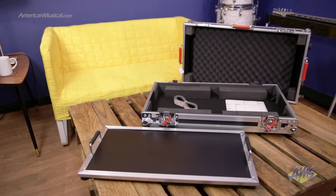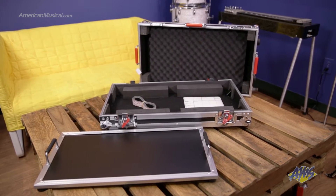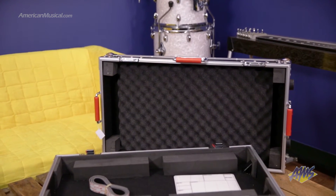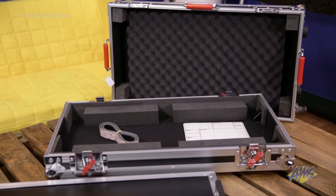With built-in handles and a 24 by 11 inch surface, the pedalboard section features rubber feet for stability. 3M Jewel Lock Fastener is included for pedal installation, enabling you to set up your board right away.